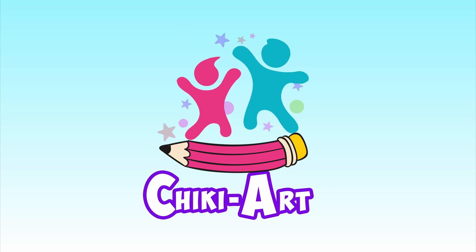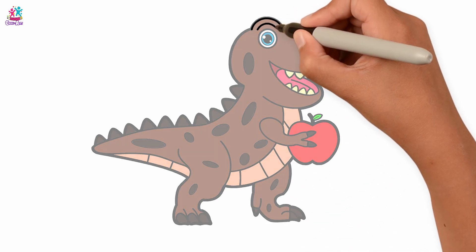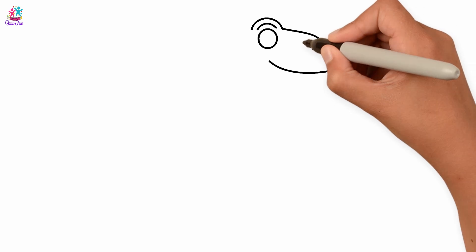Cheeky Art. Hi friends! Have you got your drawing paper and pens ready? Today I am going to teach you how to draw a dinosaur.